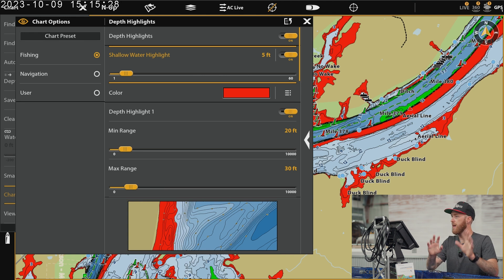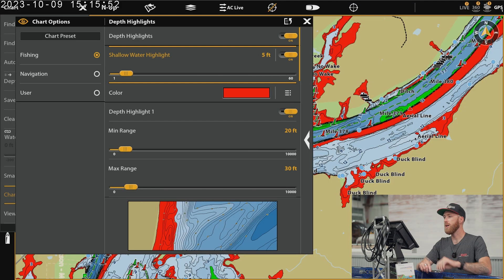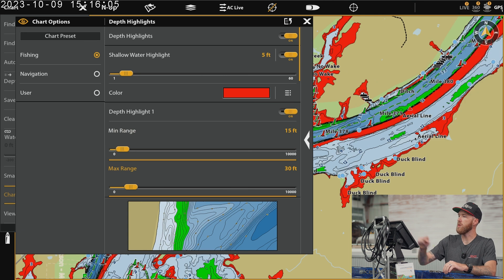This is one of the major differences from the last card, which was the LakeMaster Plus card. We only had one depth highlight on that last card — very minimal adjustments we could make as far as depth highlights were concerned. Now we have four. So you have your shallow water highlight, then depth highlight number one — and you can make that adjustment however you like. Depending on time of year, you may want it shallower or deeper. You have a minimum range and a maximum range, and you could butt that up right against your shallow water highlight or put some distance in between them, which will create its own depth zone.